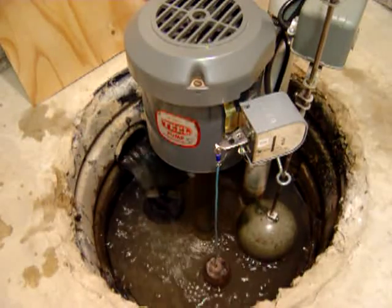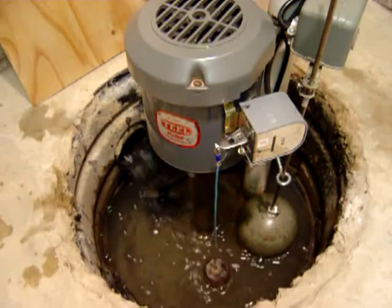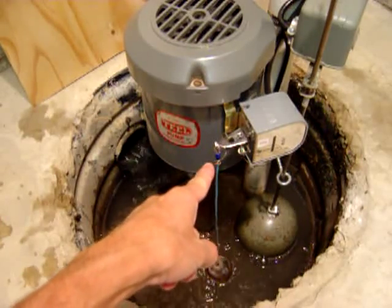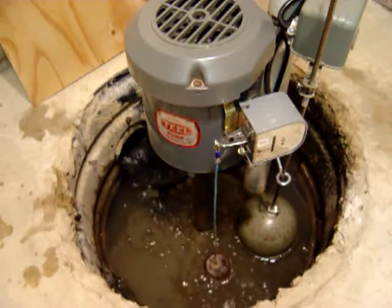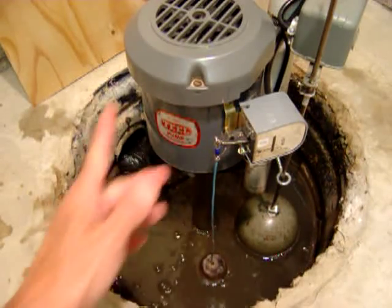I had a YouTube member contact me and request a video of the backup system in operation. I went ahead and turned the power off the main pump. You'll see the float switch is rising — it turned on, so we're now simulating failure of the main pump.